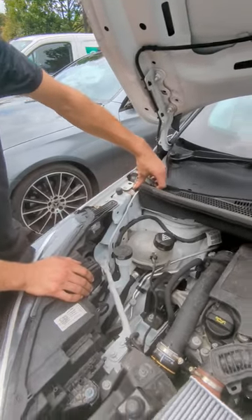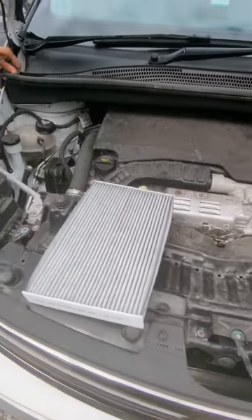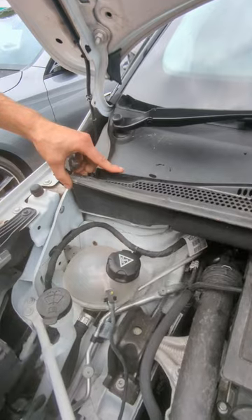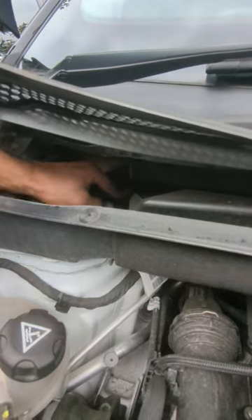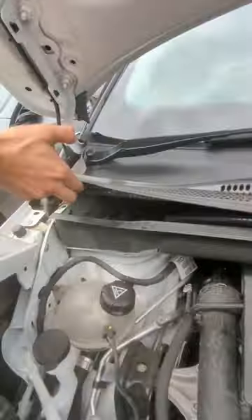Here we have a Vauxhall Crossland X and I'm going to show you how to change the Pollen Filter. The location is underneath the scuttle pan, so you remove this piece of foam, remove the rubber, lift up through here, and just inside — hard to see — but there's a little door. You pull the door down and remove the Pollen Filter.